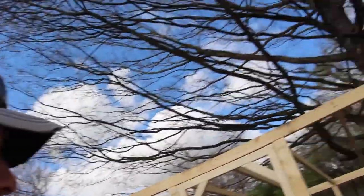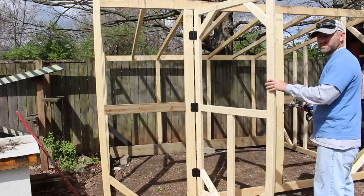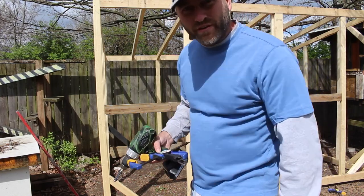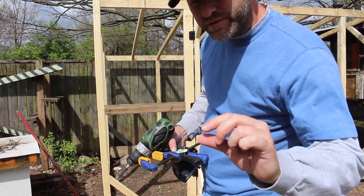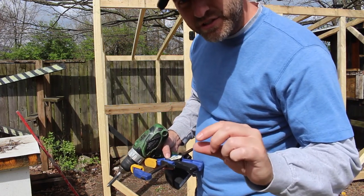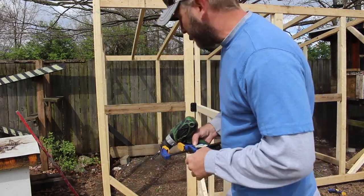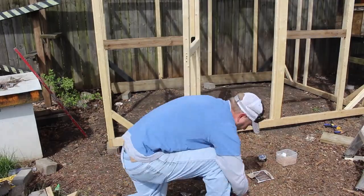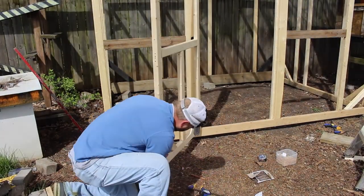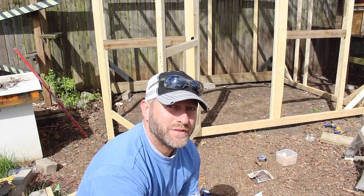One problem I can already see is that the screws are a little bit higher than the door, so I'm going to have to make a little notch in order for that to slide in and out pretty easily. It also looks like I'm going to have to take the door off in order to get the screws into the bottom part of this.